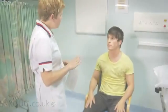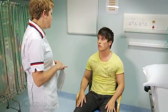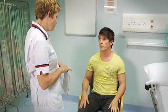Before commencing the test, briefly explain the procedure to the patient and gain informed consent verbally.